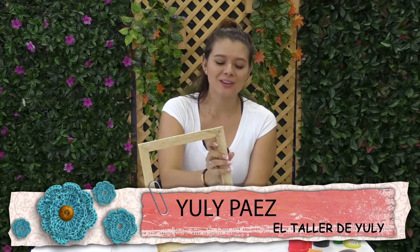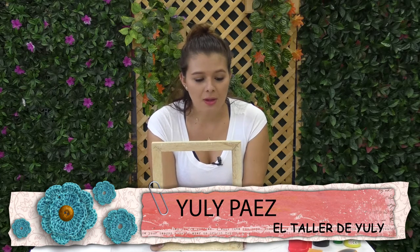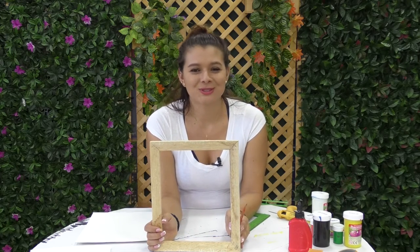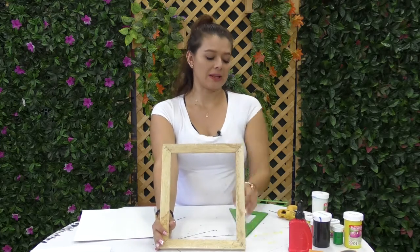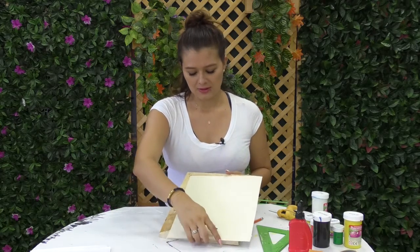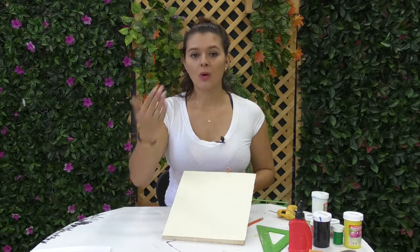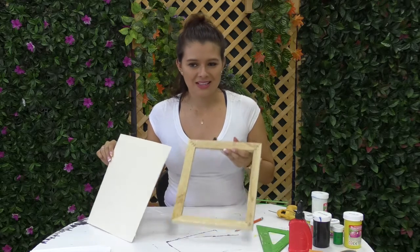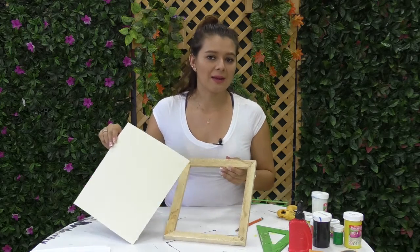Hoy vamos a hacer un cuadro. Al igual que el que vimos en el transcurso de esta semana, tiene la característica de que usted decide el tamaño. Yo tengo un cuadro de 25 por 30 centímetros hecho de balso, de aproximadamente centímetro y medio a dos, que voy a recubrir con el bastidor usando un material muy famoso y económico que se llama cartón paja. El cartón paja lo encuentran en cualquier papelería. Vamos a cortar el recuadro a la medida, tomando el balso como base y dándole todo el contorno sin dejarle marco alguno.